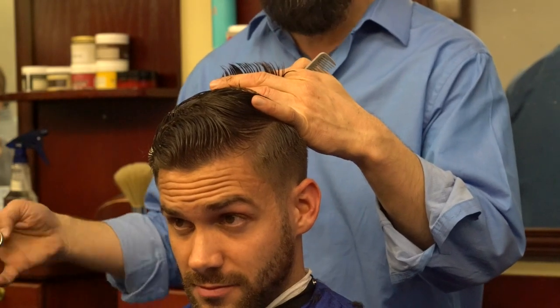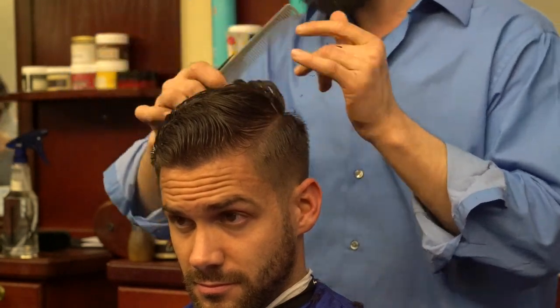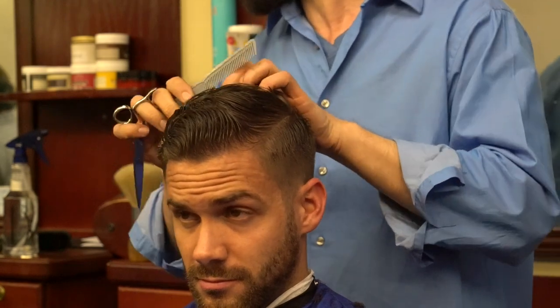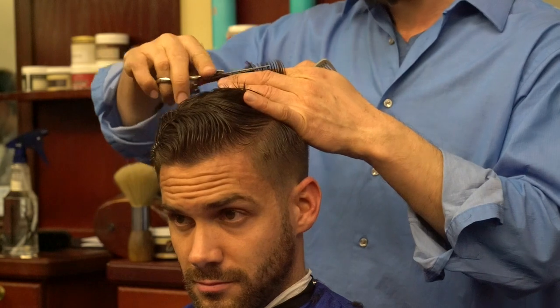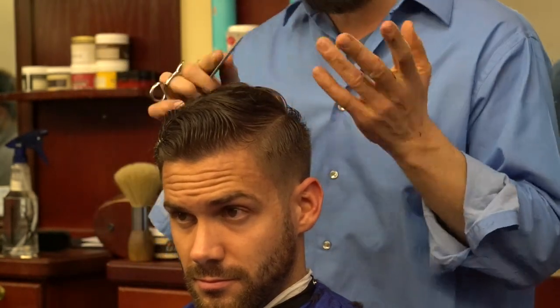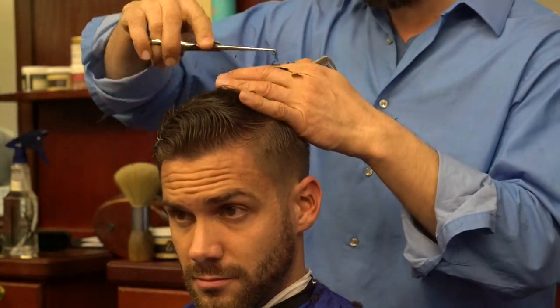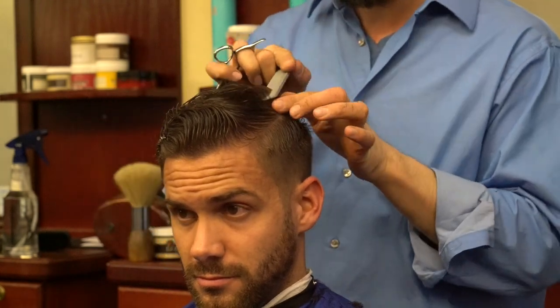When it comes to the top, I always start from the crown — 90 percent of the time. There are times when I would start from the front as well, but in general, for better precision and if you want to over-direct, the best way is to start from the crown. This is simply blunt cutting over knuckles.